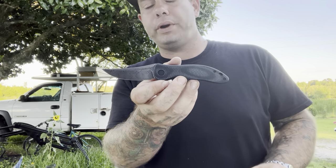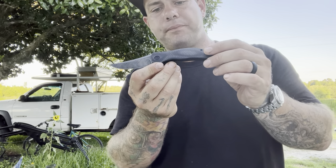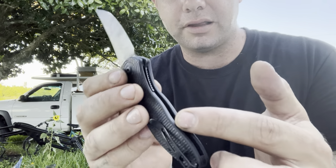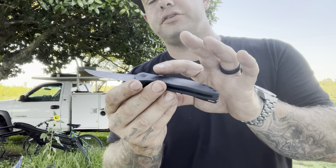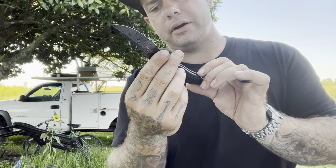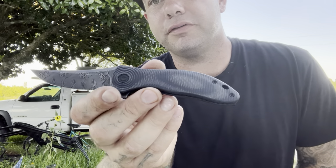This is a trailing point blade and we have full slabs of carbon fiber here. This is a liner lock — the liner lock side is milled out and it does have a full length liner that goes all the way through. The other side is a full slab of carbon fiber, possibly carbon fiber G10. Let me look at the box — yep, layered black carbon fiber G10.